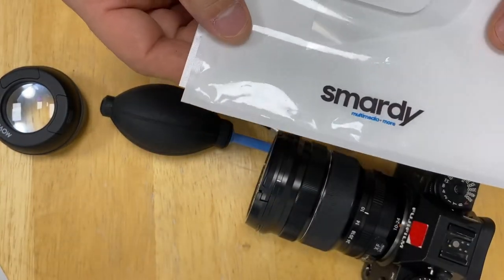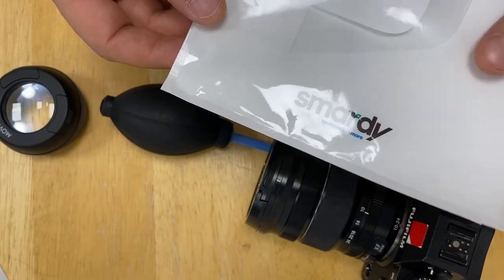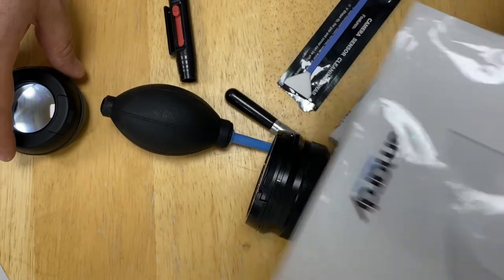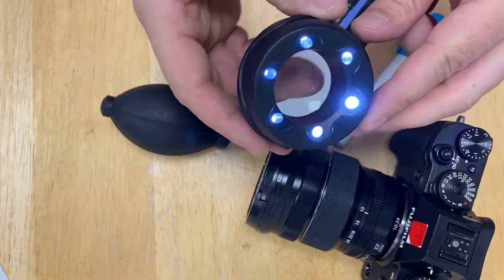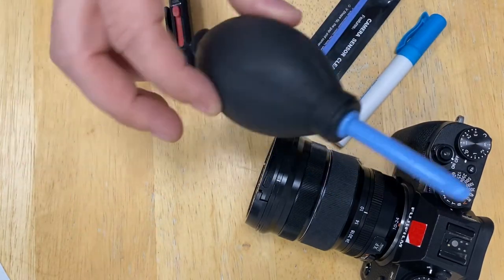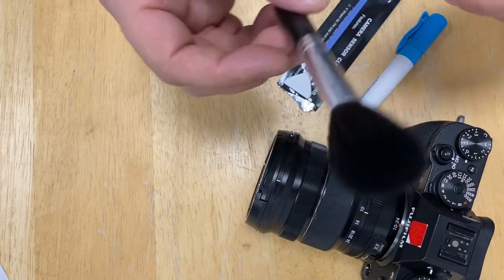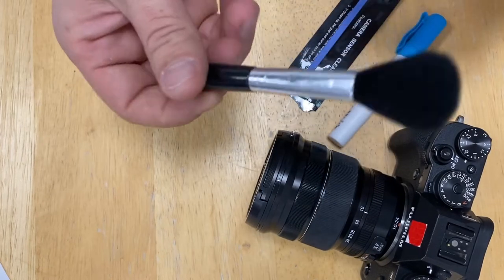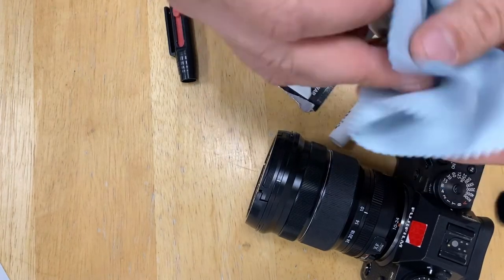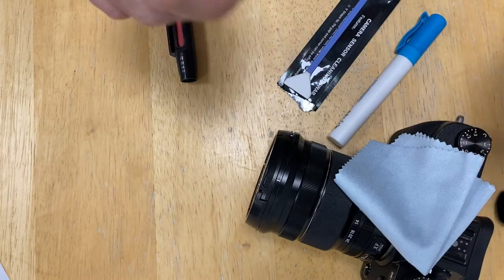Very cheap, affordable, and very good. So you need the cleaning kit, a sensor loupe, an air blower, a camera brush, maybe a lens cloth — and that's it.